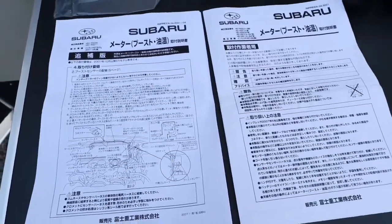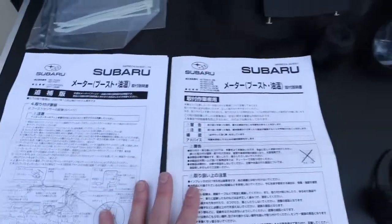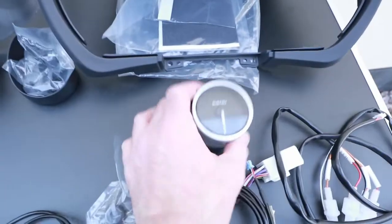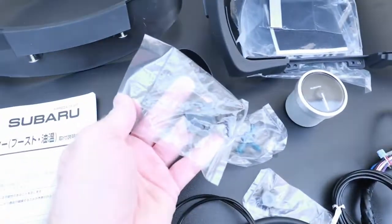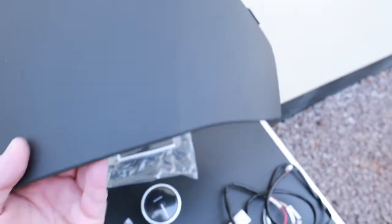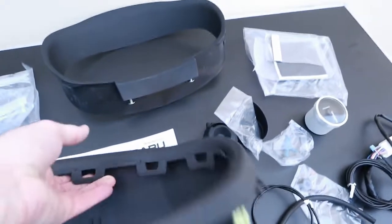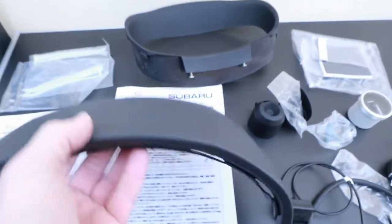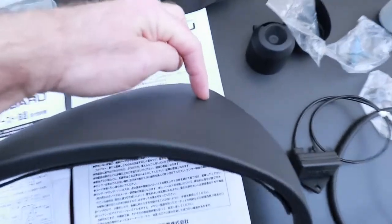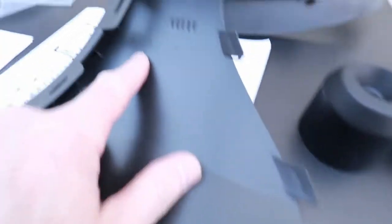Just make sure you disconnect your battery negative before you start doing anything, and have all your tools ready. So you've got the instructions, the housing already off, and the STI boost gauge. The housing has all the fitting kit included. It's plug and play — the instructions tell you to turn the housing over. You can either get an oil pressure gauge or a boost gauge: the boost gauge goes on one side, the oil pressure gauge on the other.